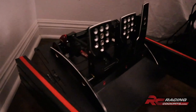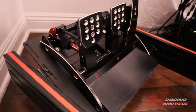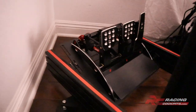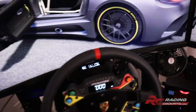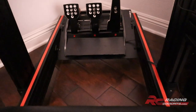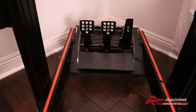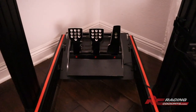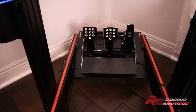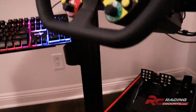Let me show you the pedal plate. It allows you to adjust the angle of the pedals, the height of the pedals, and also shift the pedals left to right. I actually have mine offset a little bit to the left because I like to do left-foot braking and right-foot gas. You can slide them — they're slotted — maybe four inches back and forth, all the way to the right side or all the way to the left side, no matter what kind of pedals you have.